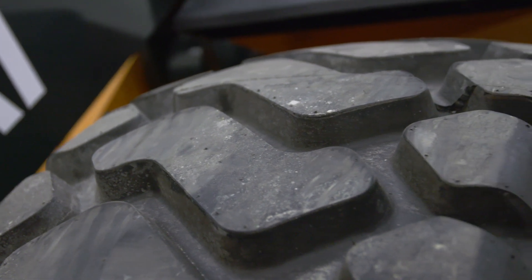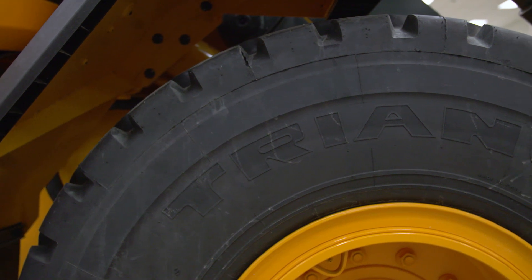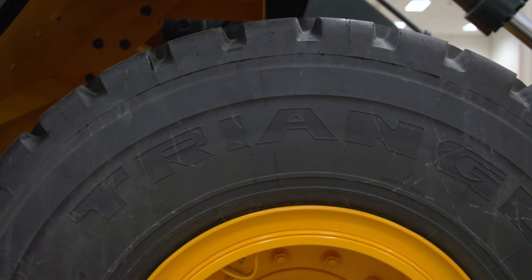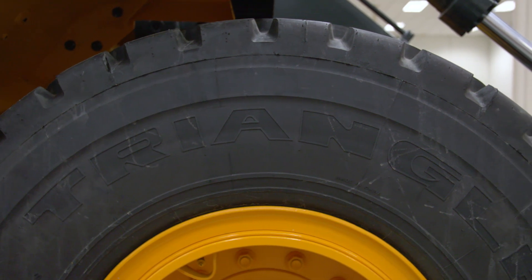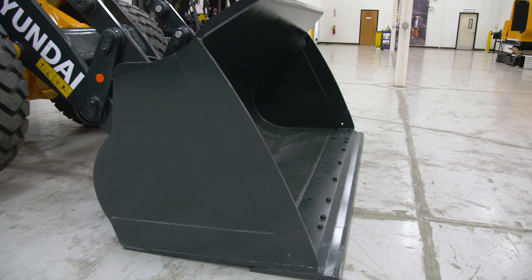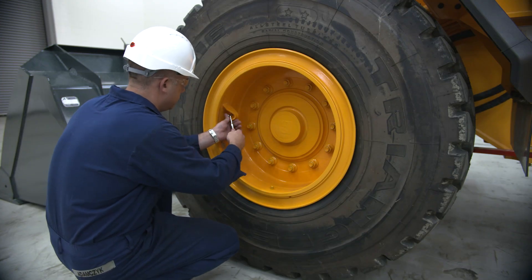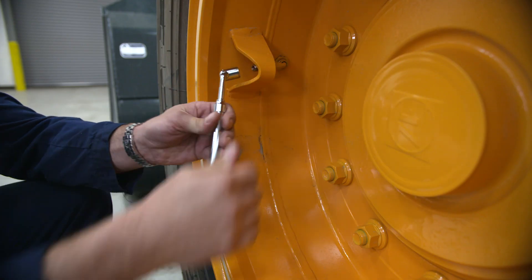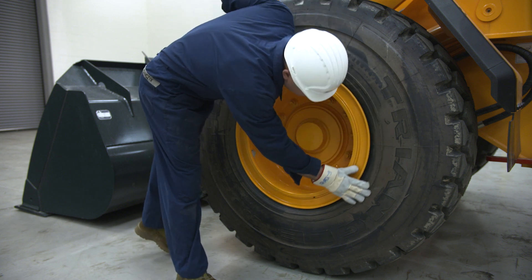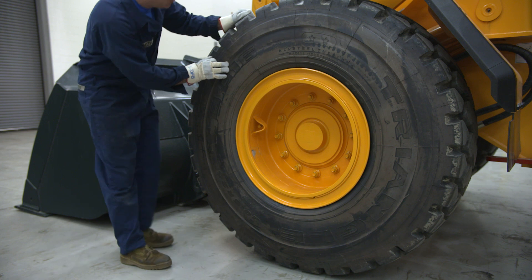Maintaining correct tire pressure is crucial for optimal performance of the HL wheel loader. Incorrect tire pressure is a primary factor in shortened tire life. Always check the tire pressure at the beginning of the day or when the air in the tire is cold. Make sure the bucket is empty to get an accurate reading. The tire pressure should register at 60 psi. It's important to examine the tire and clean off any excess oil, grease, or fuel, as these can cause deformations in the tire when roading the machine.